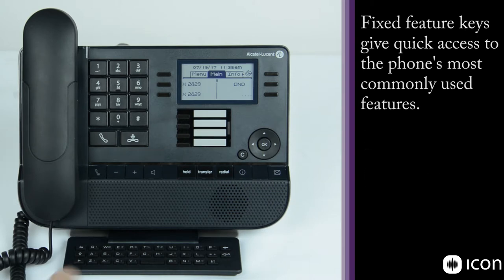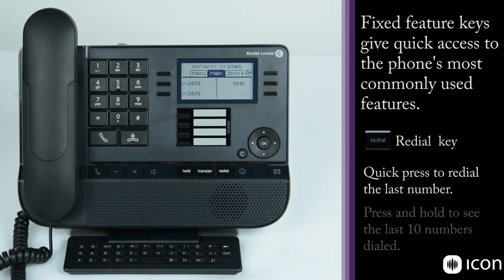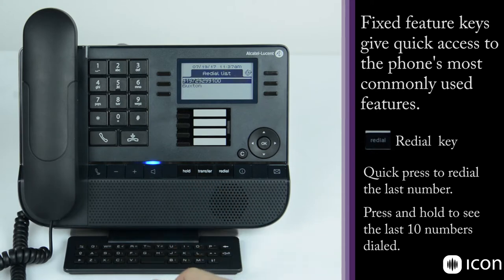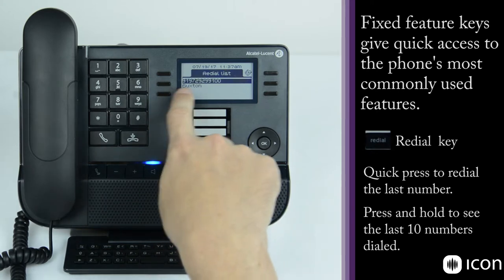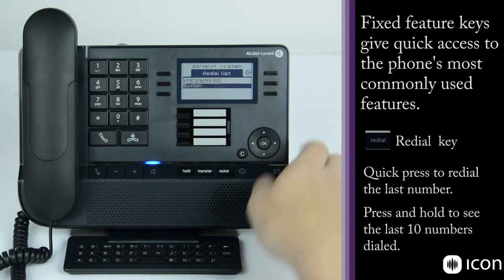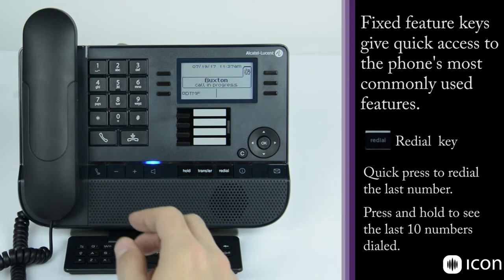Following the transfer key, we have the redial key, which has two features. A short press will redial the last number called. A long press will pull up the redial list and display the last ten numbers dialed from this station. Here we only have two numbers dialed — an external number and an internal number. You can scroll through to choose the number you want to call back, select OK, and it makes the call.